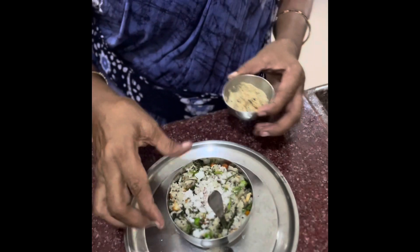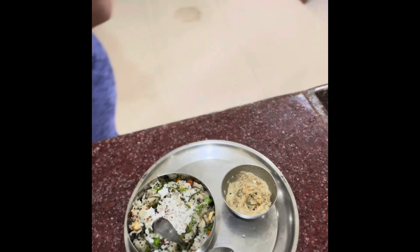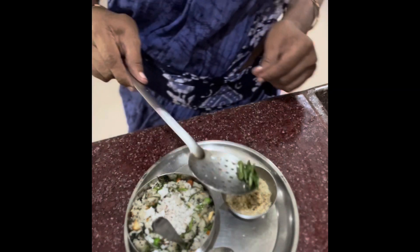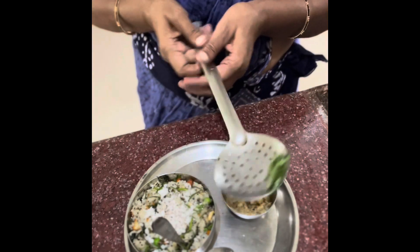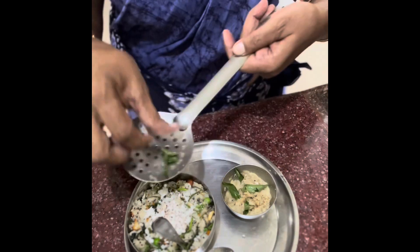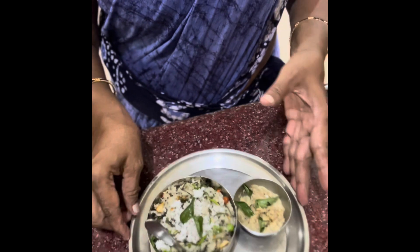Then add the thyme and a little more thyme. I'll put the Chutney Upma together. If you want to use this, I can cook the Upma. I can taste the Upma.